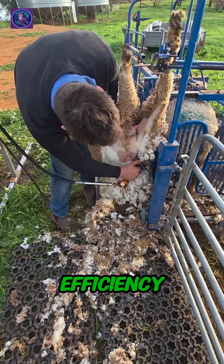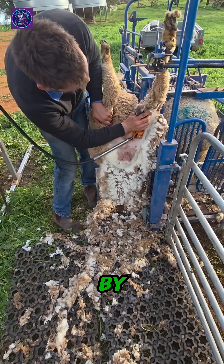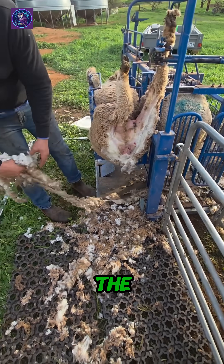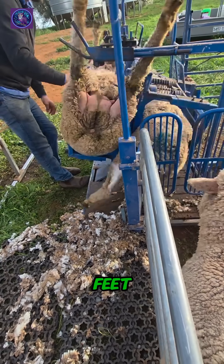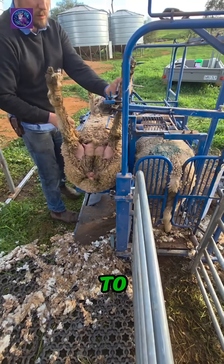Look at the efficiency here. The sheep remains remarkably calm, held securely and comfortably by the machine, as the wool drops away onto the mesh floor, keeping the workspace relatively clean. The machine smoothly rotates the sheep back onto its feet, and with a gentle nudge, it's released and calmly trots off to rejoin the flock.